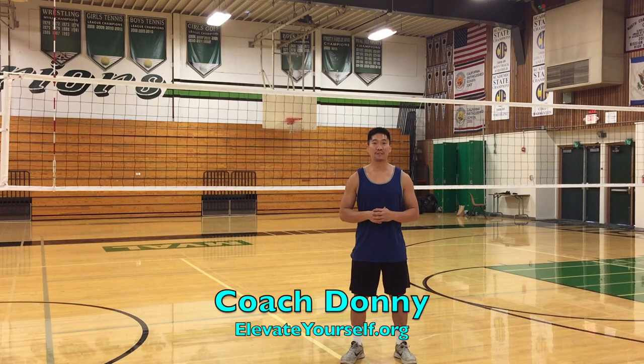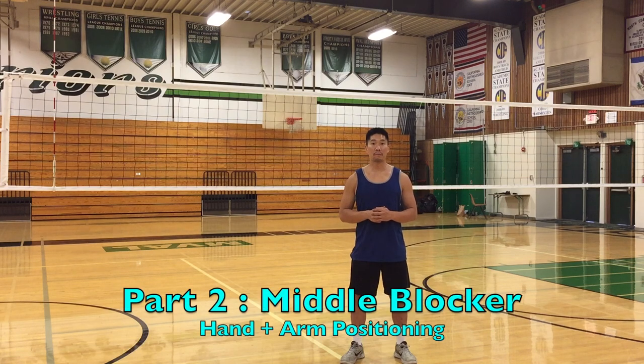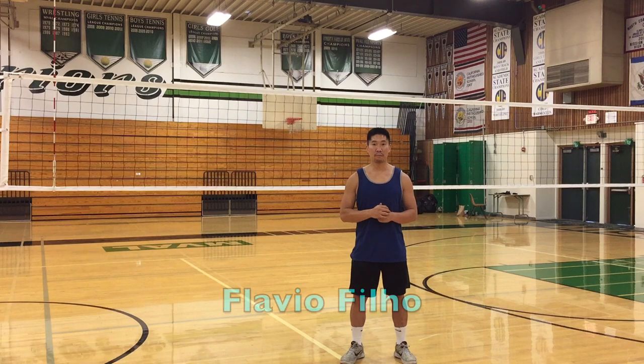What's up YouTube? This is Coach Donnie with elevateyourself.org. In this video I'll be talking about how to become a more effective middle blocker. This video was suggested by Flavio Filho — thank you so much for the video suggestion.